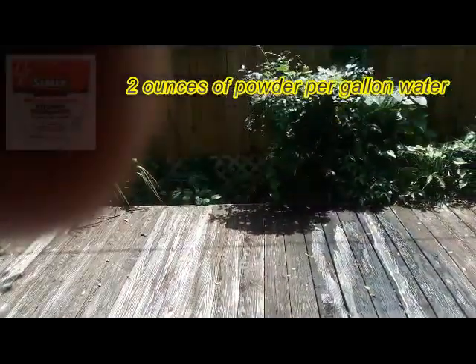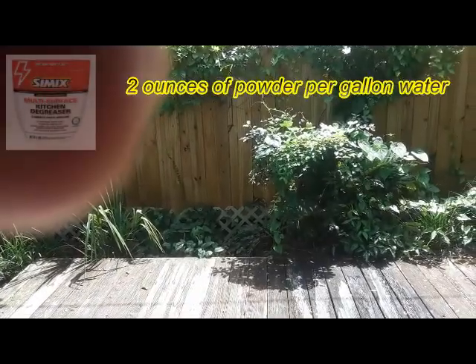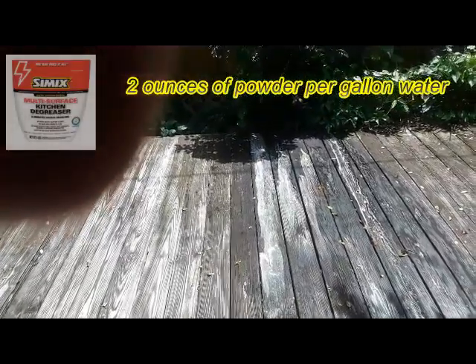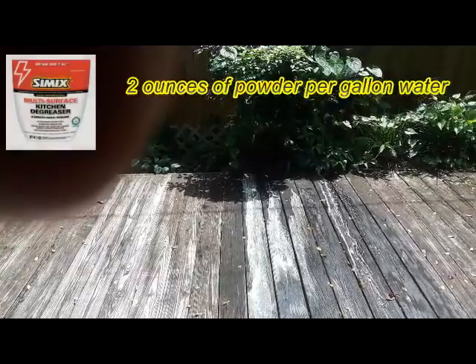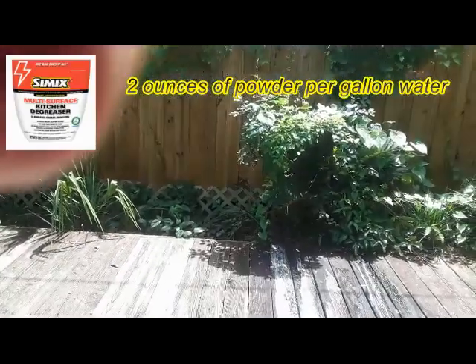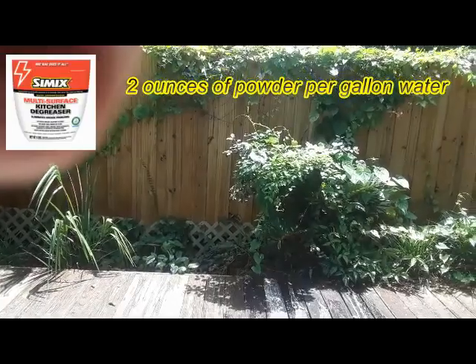I'm spraying Cimex kitchen degreaser on this black moldy wooden deck to show you how well it's going to clean it up. You can see the reaction to the mold. The best thing about this is no bleach — safe on plants. That plant will not be harmed by that.